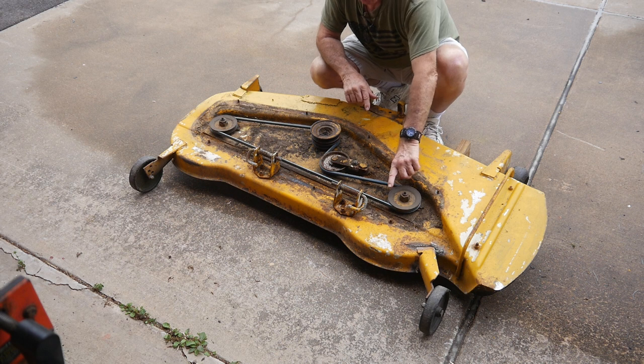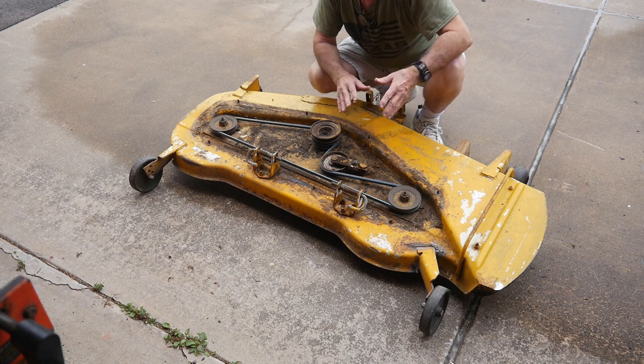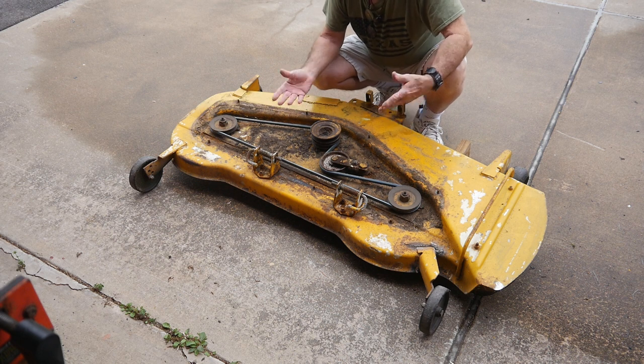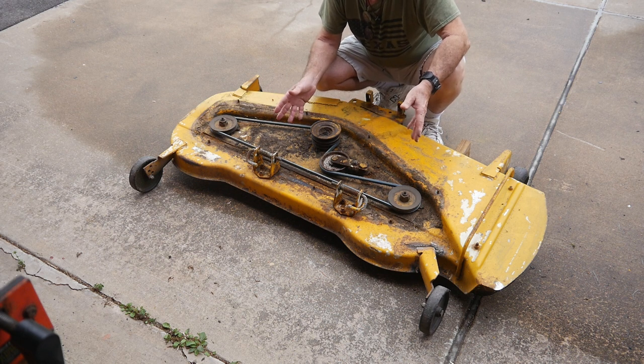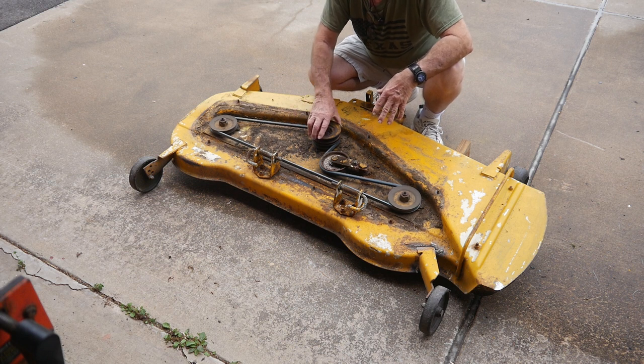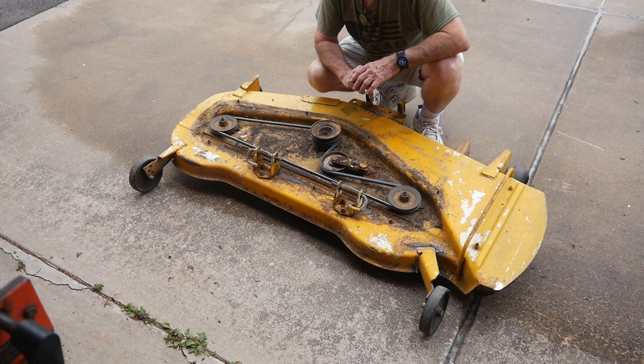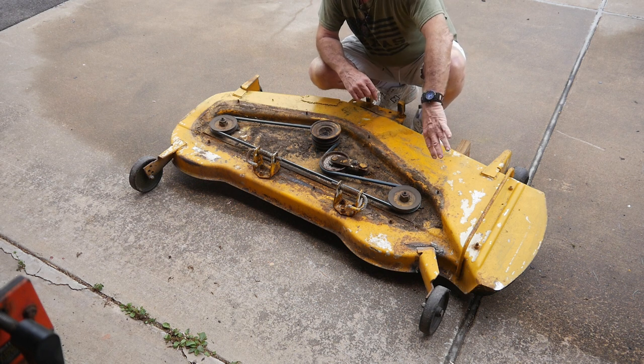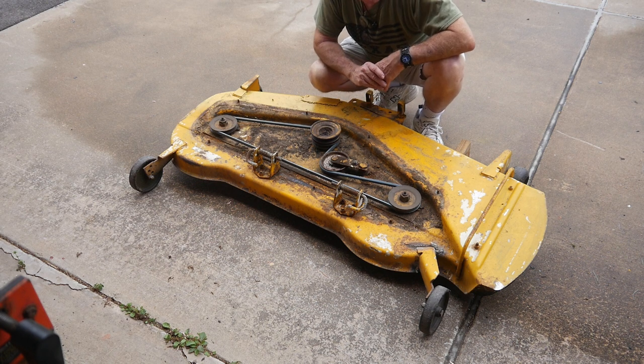A lot of these decks are usually gone because the spindles are shot, and a lot of times you can replace the spindles — it's not that expensive. I was prepared to replace the spindles, but they all checked out okay. They greased up well, they still feel good. So other than sharpening the blades, I think we're just about ready to go back together, but I'm going to wash this out a little bit and clean it up some more.